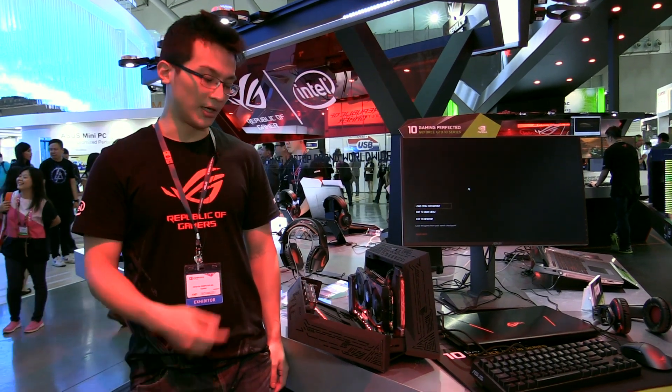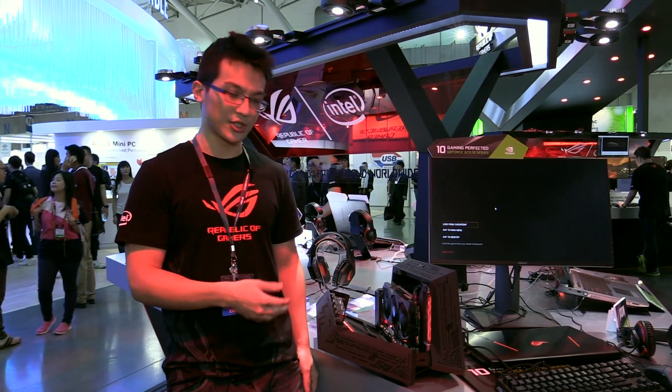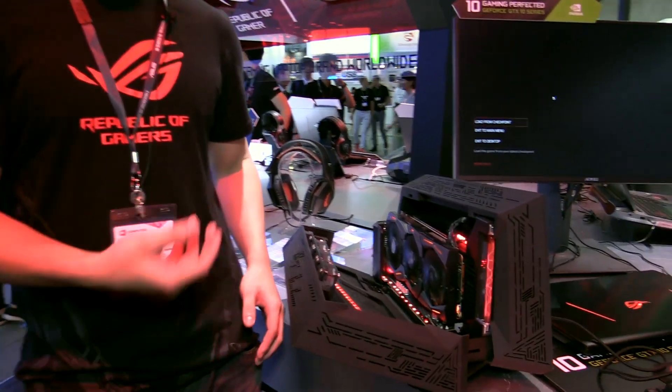Hello everyone, I'm Lee Albert Zung, the product manager of ASUS video cards. At Computex 2016, it's very glad to introduce to you the video card of our ROG Strix.